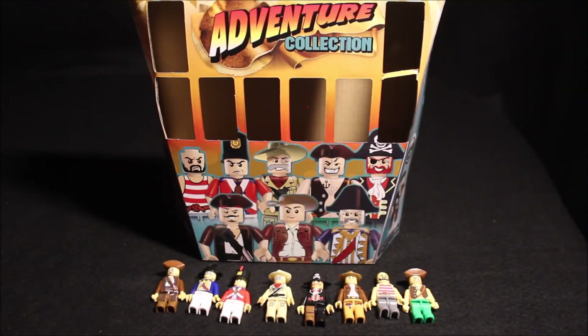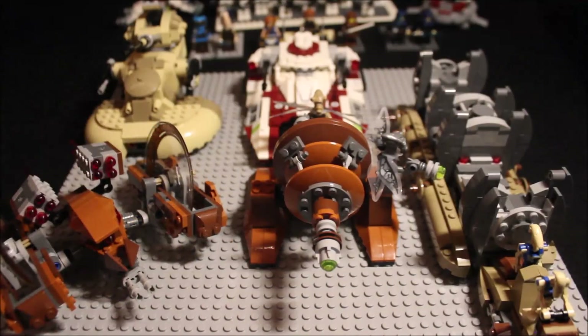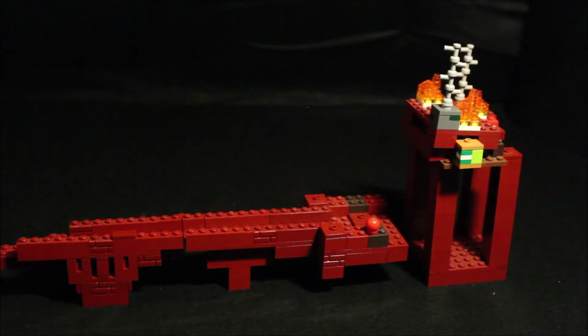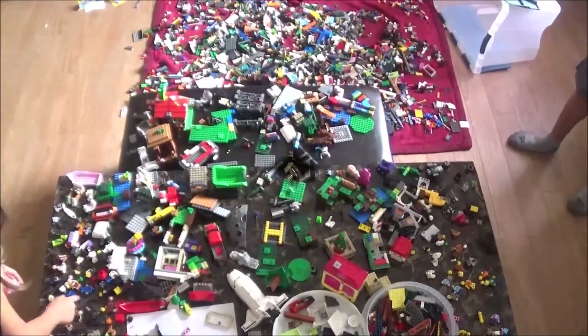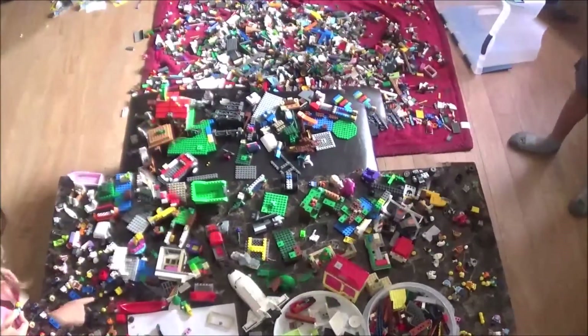So in this video I covered my adventure collection, the Lego Clone Wars figures and giant vehicles, the Lego police station I'm planning to use soon, Lego Minecraft, Transformers, and the big giant Lego box we're organizing. Keep on the lookout for stop motions and I'll see you all in the next video — bye!